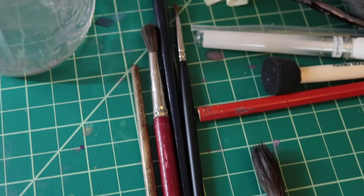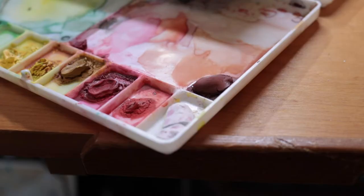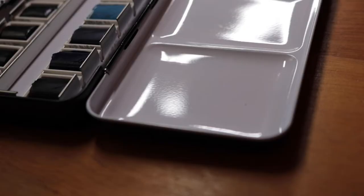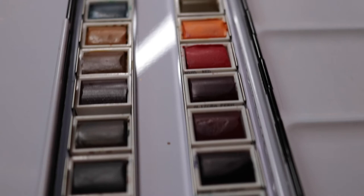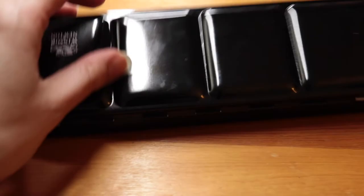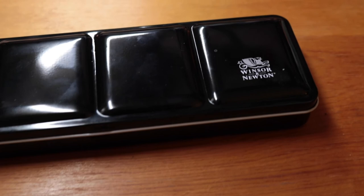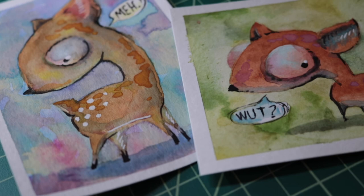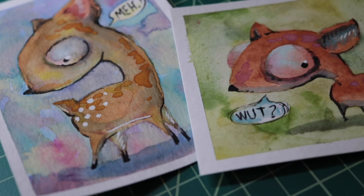So there we have it — two pieces done. One with student grade paints, one with professional grade paints. I think both are absolutely usable and workable, and I'm excited to get used to working with the professional grade paints because I think it should make it easier to create what I want without getting muddy or overworked. Everything was identical piece to piece outside of the paints — the paper, the brushes, the tap water — all the same. I think both are great options. You have to work a little harder with the cheaper paints, but you can absolutely do that.